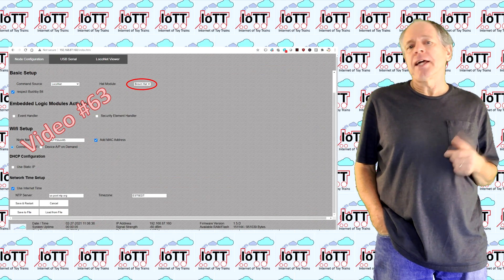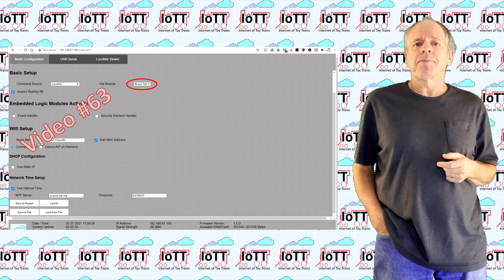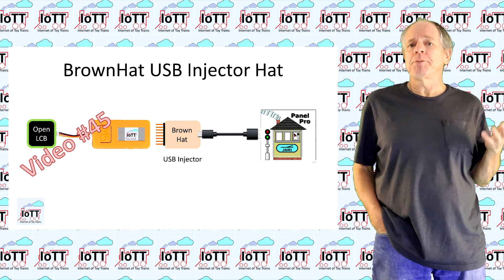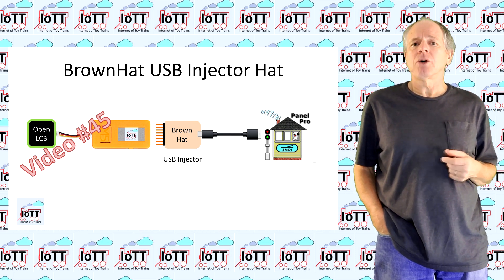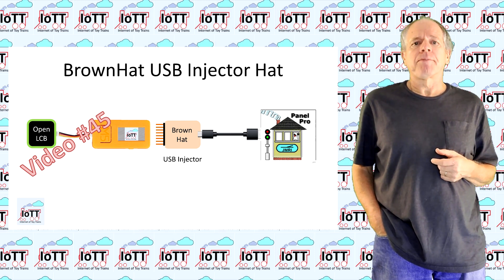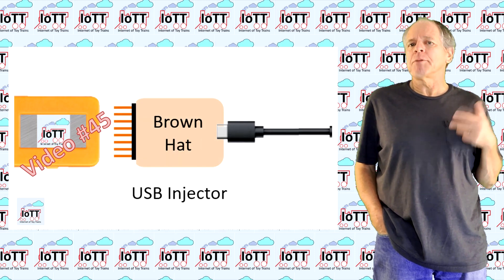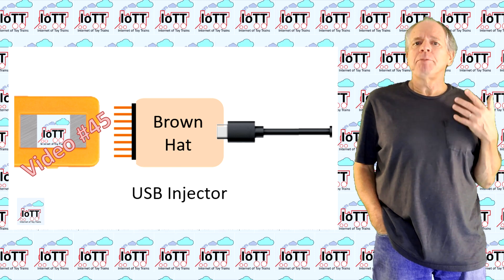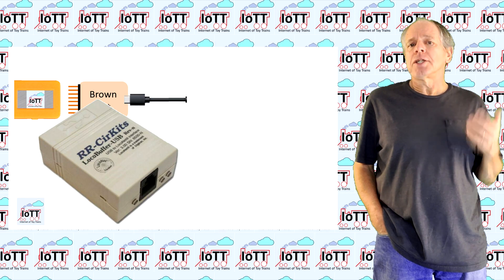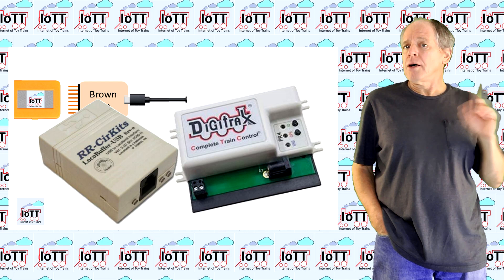In video number 63 I then built on that setup and released a configuration page for it. I called it Brown Hat, and ever since, the Brown Hat option has been part of the IoT T-Stick configuration and could be used with any USB serial converter. I also announced in those videos that I was planning on doing a specific Brown Hat hardware, but I never followed up on this — until today.